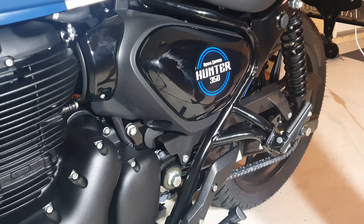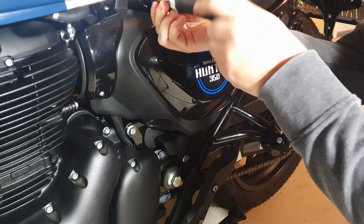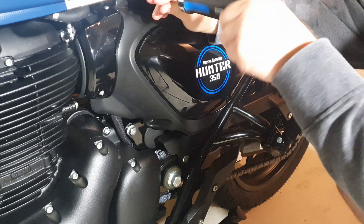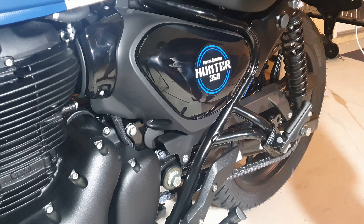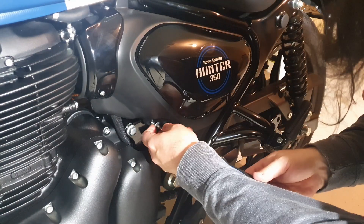Now that you've done all this, it's very important that before you ride your bike, you turn it on and let it idle for 15 minutes — no blipping it, no revving it, no going out for a ride immediately — because this bike has an electronic ECU and it needs time to adjust for the new air feed rate.